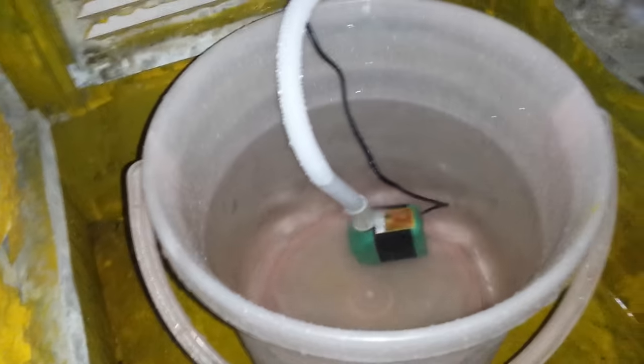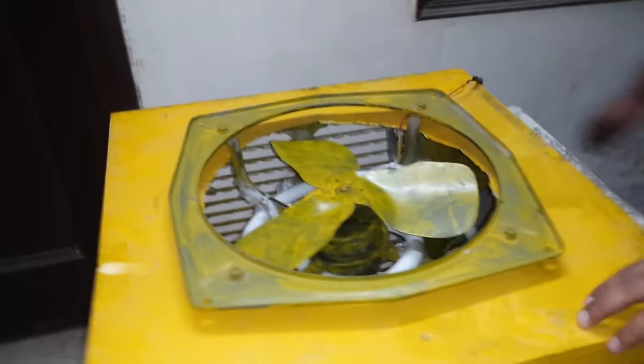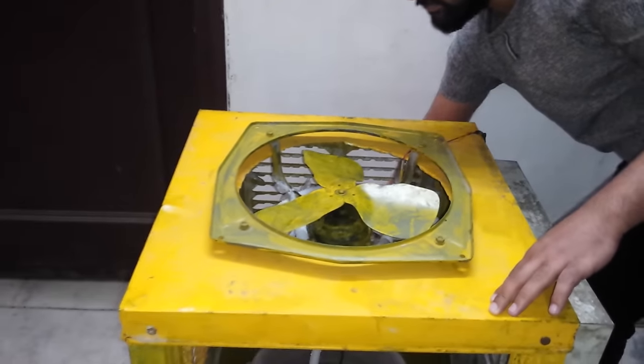We have a motor which can pull the hot water and take it through this coil. Let me just start and cool it out.